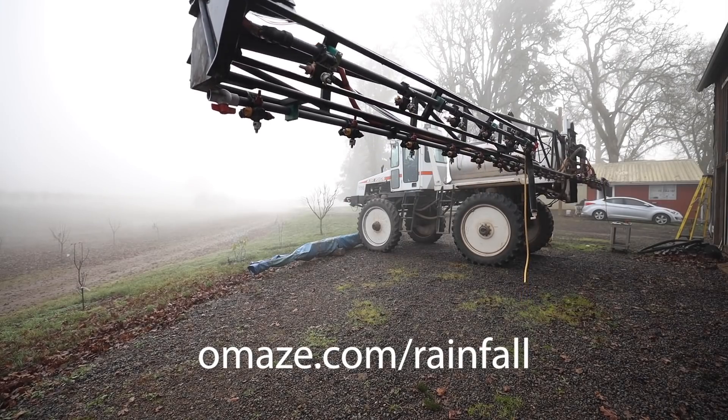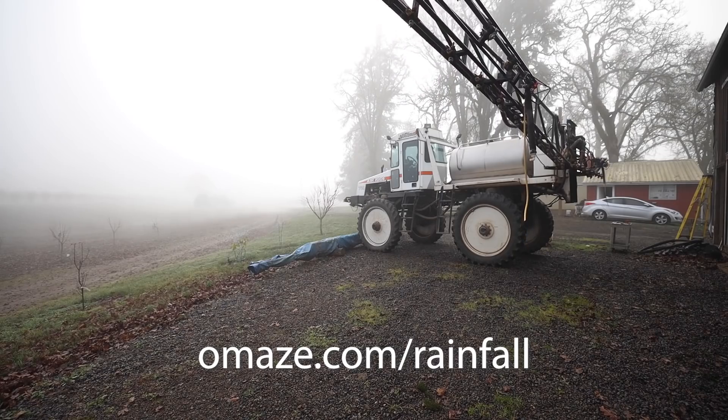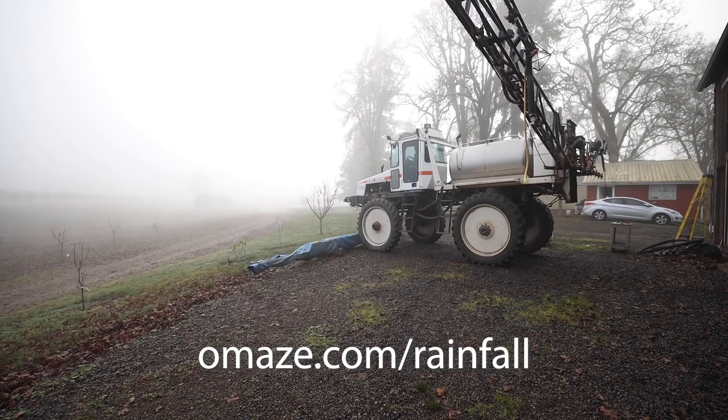And one last time, I really want to encourage you to check out omaze.com slash rainfall to see how you can help support the Kevin Love Fund and enter for a chance to win the custom Gateway Bronco.